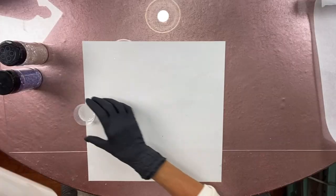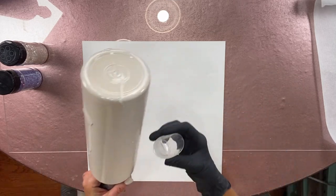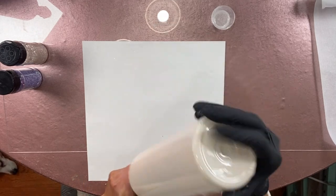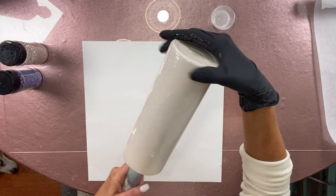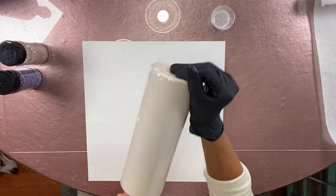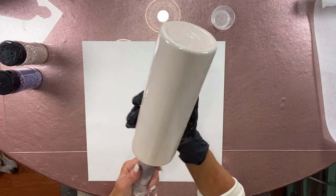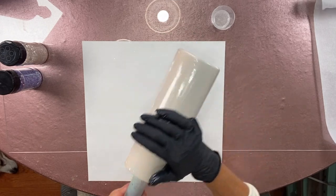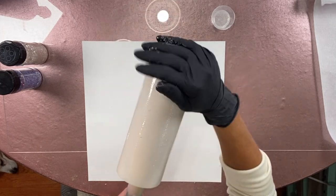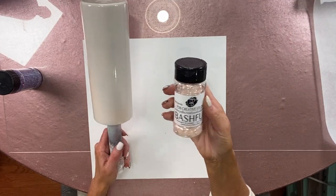I'm starting out with Pink Peony by Rust-Oleum. I've spray painted a 20-ounce Skinny Straight from Craft Haven and let this dry. Now I'm going in with Counterculture's Medium Viscosity — I've mixed up enough for a couple of cups because I'm also glittering a couple of other cups at the same time. It only takes about between two and a half and five milliliters total. I spread it out as thin as I can, and then I'm going to glitter the cup with PDB Creative Studios Bashful. I love this color — it is such a great nude color.